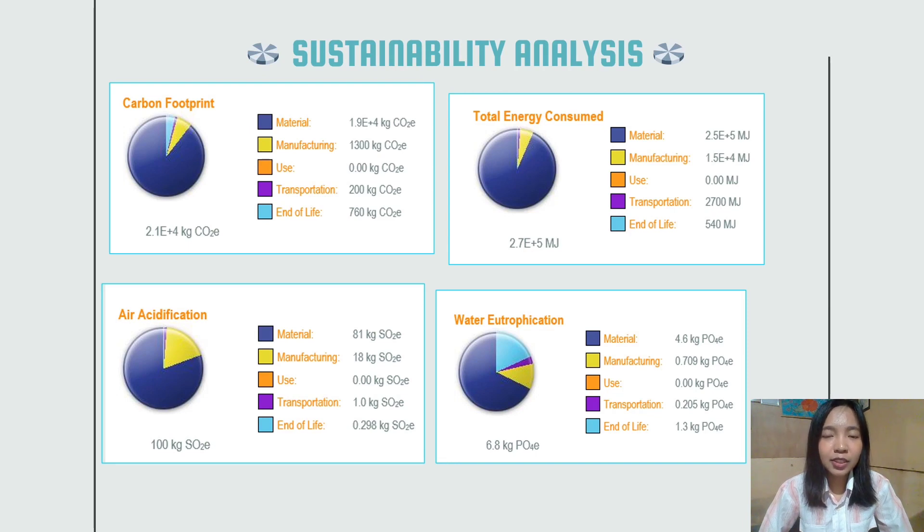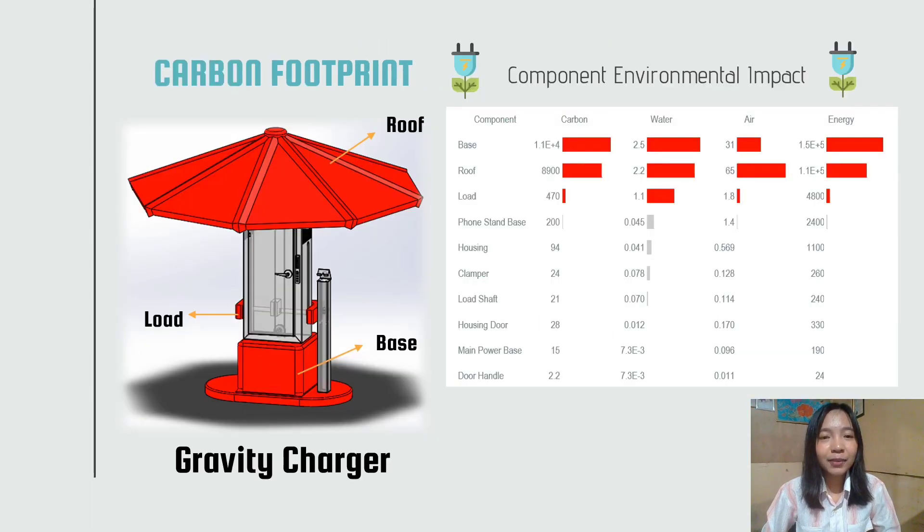For the manufacturing, the product does not produce high waste and is also user friendly, providing convenience to the user. There are three components which have a high carbon footprint that will contribute to environmental impact. However, this carbon footprint can be reduced by changing the material or the manufacturing process. That's all for me, thank you.